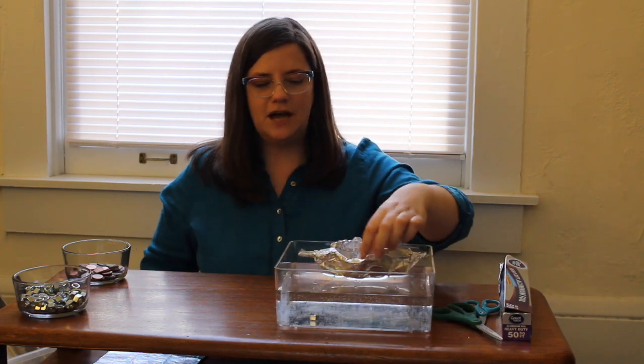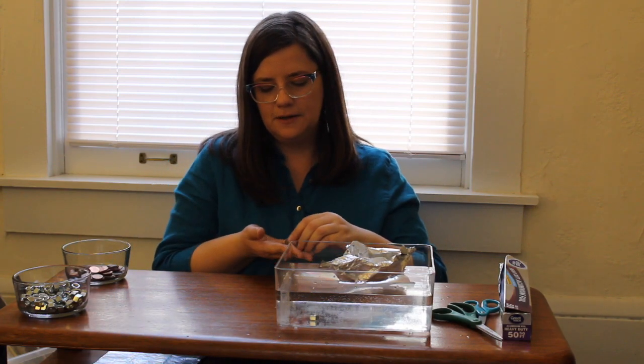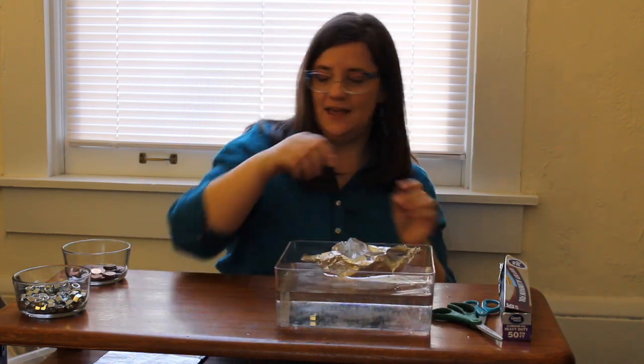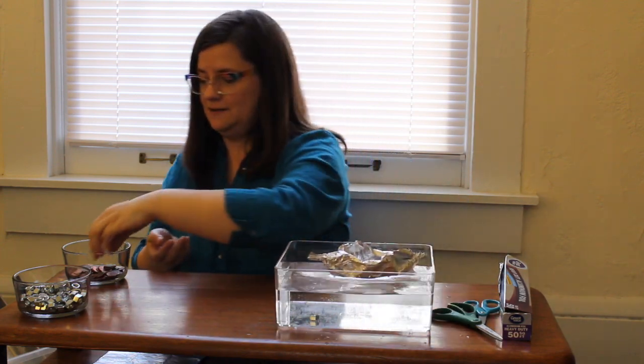You'll notice that the bottom of the canoe is much smaller, but the sides of the canoe are much higher. I'm going to put in my 20 pennies again and see if it will hold them up — 5, 10, 15, and 20. It held up my 20 pennies with no problem!